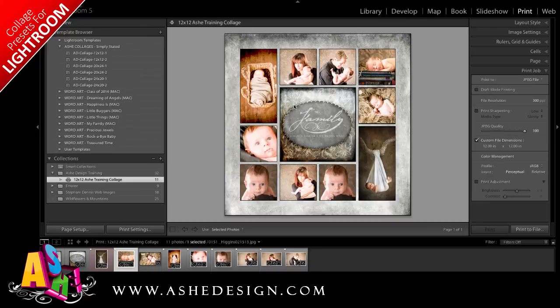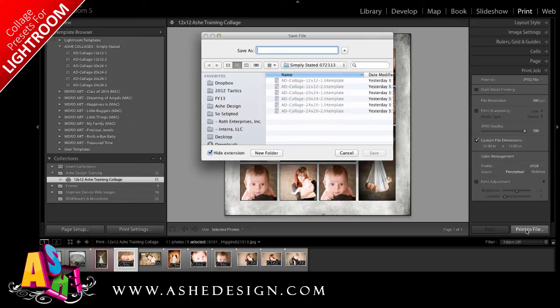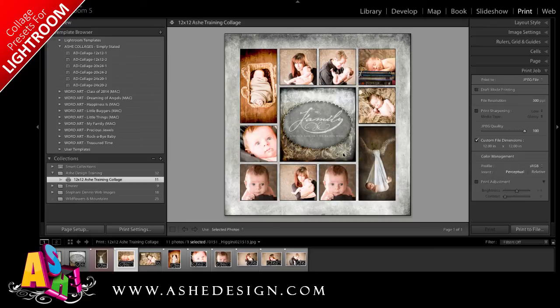In addition to saving it in Lightroom, I also want to save a print file so I can upload it to my lab. To do this, I would change any specifications needed in the print job panel and then click Print a File. Once I click Print a File, I'll navigate to the folder where I've saved all my customers' images that I'll be uploading to my print lab, click Save, and we'll be done. It's really that easy to create these new quick collages using Ash Design templates designed just for Lightroom.